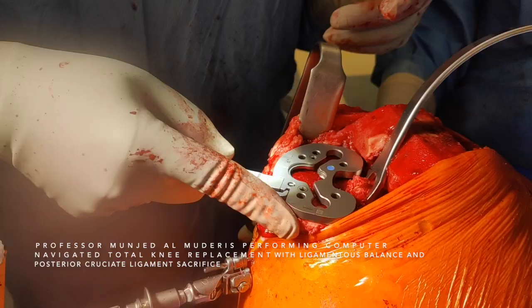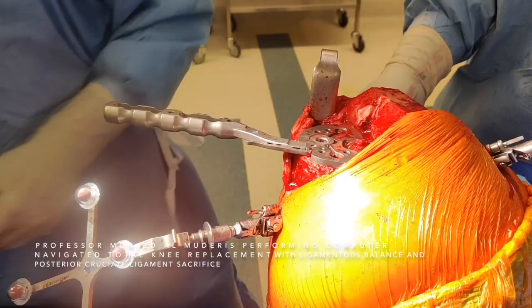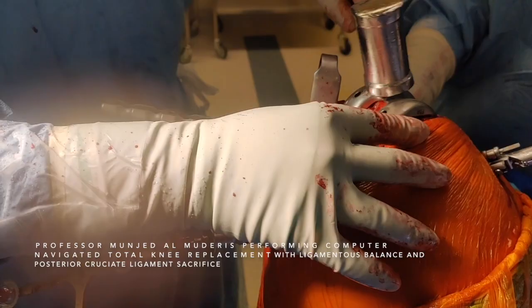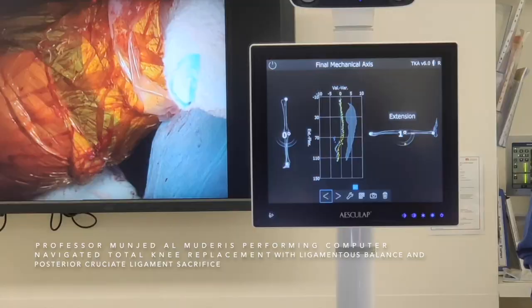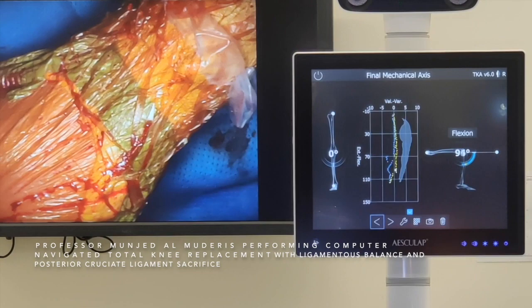I insert the broach for the keel, then the femoral trial, and finally the spacer. The patient's knee flexion and extension are measured, and you can see the tracking is all within 1 degree. That's very satisfactory, and the knee is stable in flexion. I'm happy with the position of the trial.